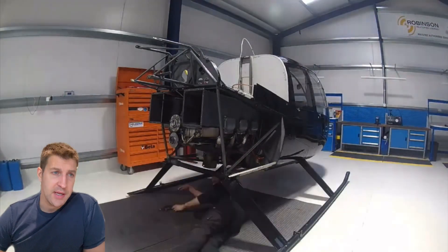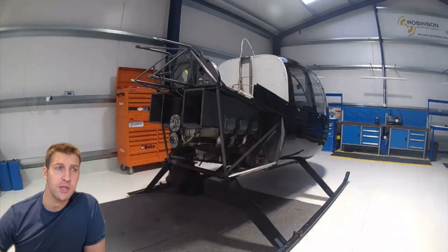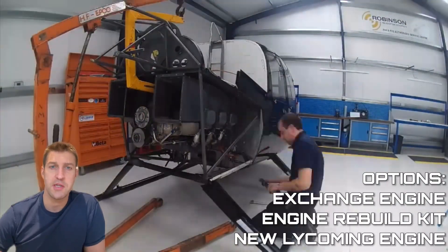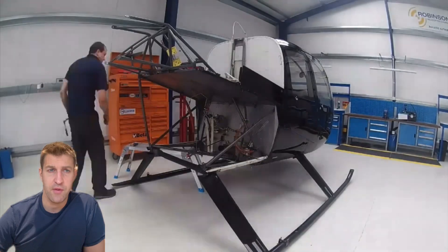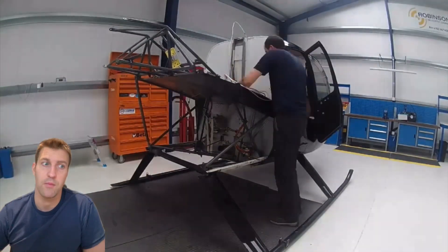On top of this, the engine needs to have some sort of maintenance performed on it. Various options exist — exchanging your engine for a freshly rebuilt one, overhauling your own engine with a kit, or purchasing a brand new engine directly from Lycoming, which is the most expensive option. Prices range from about US$75,000 to US$152,000 depending on what you choose.